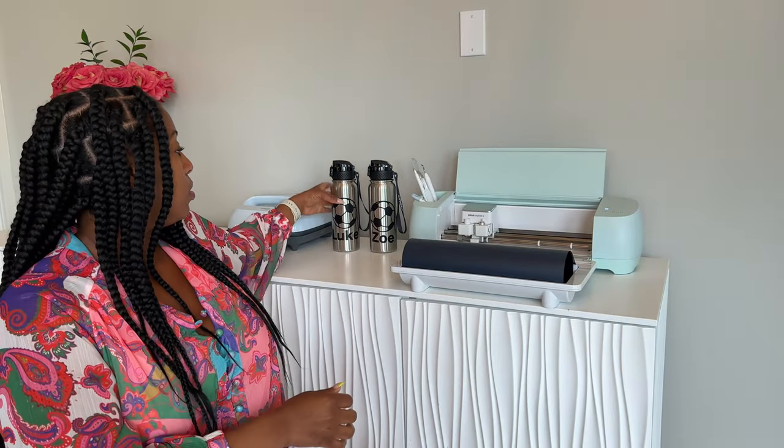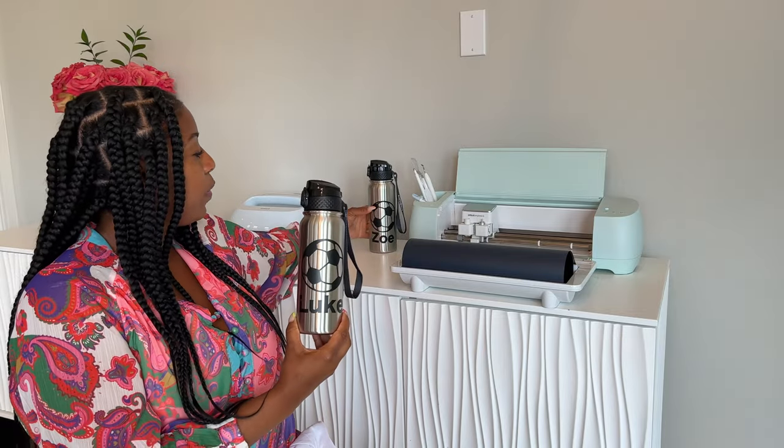And then their water bottles are done as well. They're kind of twinning, but just a soccer ball, which I got from a template in the Cricut Design Space, and then their names, so they know which bottle belongs to who, and hopefully it keeps our fussing to a minimum in the morning so that we can get out the door just a little bit easier. Now, without further ado, let's show you how I made this.